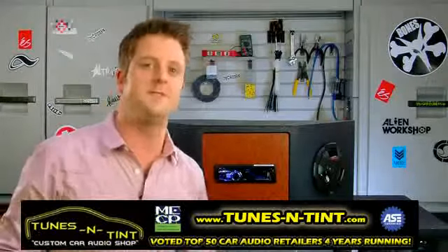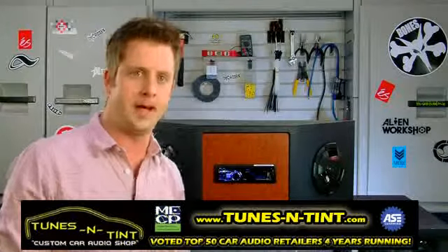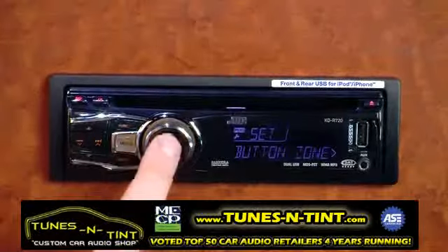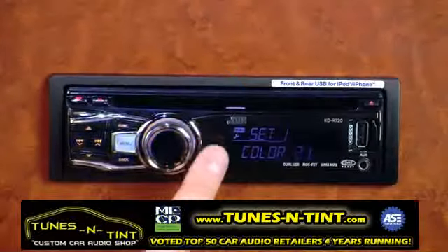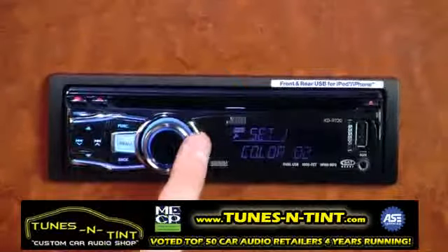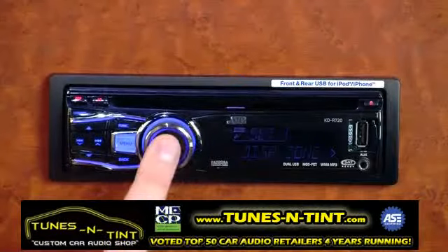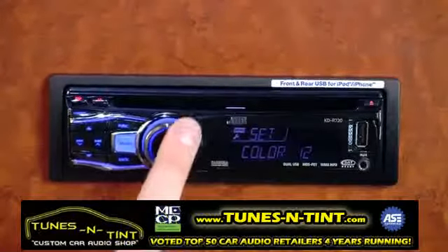The KDR 720 also has a separated variable color display, which lets you choose from over 30,000 different colors independently for your LCD panel and for your buttons, so you can make those match the different dual color schemes that are coming in a lot of vehicles these days.